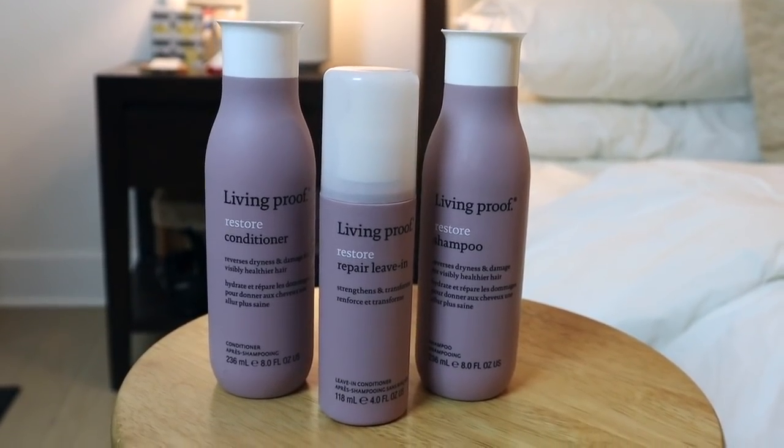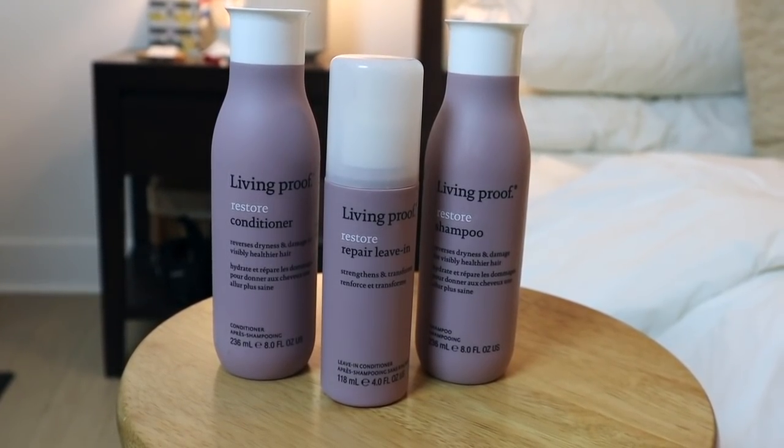I picked up this Living Proof set and I'm a little disappointed because the conditioner exploded in transit. I did my best to wash them off, and I'm pretty sure if I contact customer service they'll send me a new bottle — that happened once before with a broken highlighter and they refunded me. So FabFitFun does have pretty good customer service. This is the Living Proof restore shampoo, conditioner, and repair leave-in.